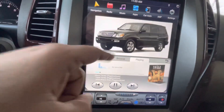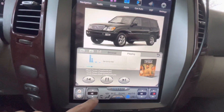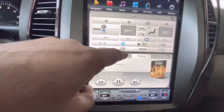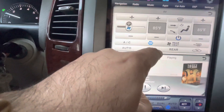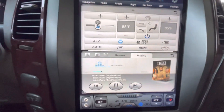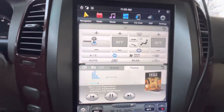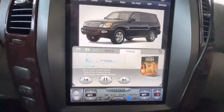This button is for the side mirrors — if your mirrors are frozen, you can press this. This one is for the rear heat: there's a heater under the driver's seat that blows hot air underneath.